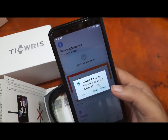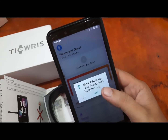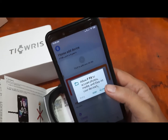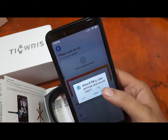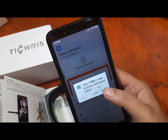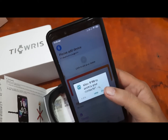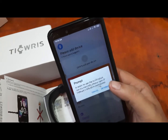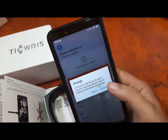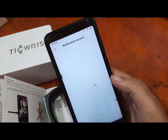The app is asking for permissions. GPS — allow F-Fit to access this device's location, allow it. Allow F-Fit to access photos, media and files, allow. Allow F-Fit to take pictures and record video — that's likely for the remote photo feature, allow. Allow F-Fit to access your contacts — that's for notifications and managing phone calls.